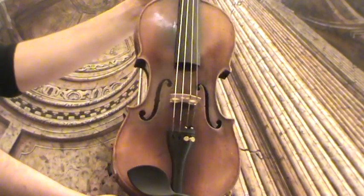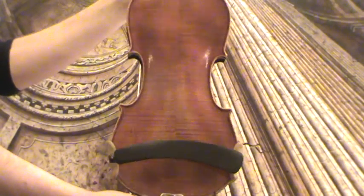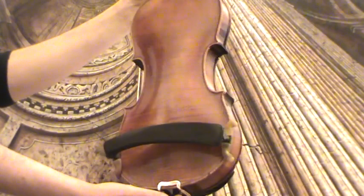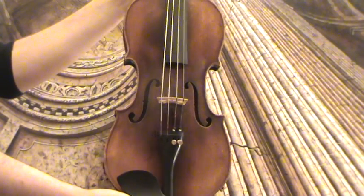Interesting old 4/4 violin. We would estimate its age around 1910-1920s. The violin shows a very narrow flamed two-piece maple back and a finely grained spruce front.